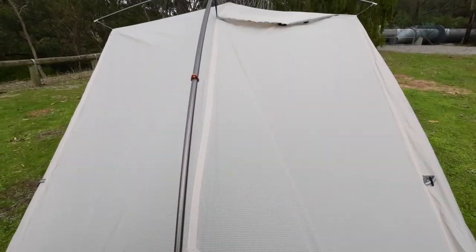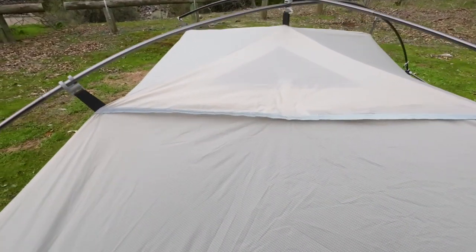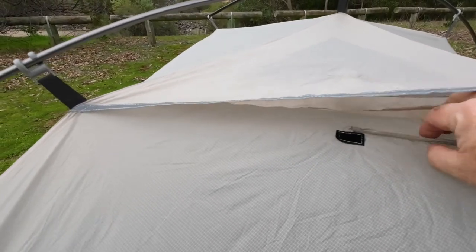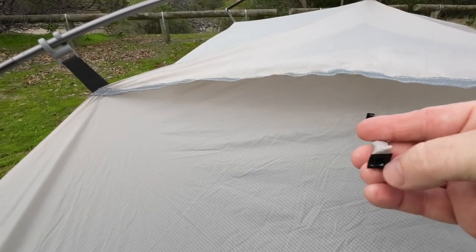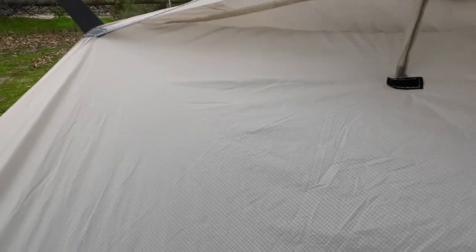We've also got two air vents at the top. Velcro closed at the moment — we'll lift that up out of the way. And then we've got a little stiffener with the loop part of the velcro.